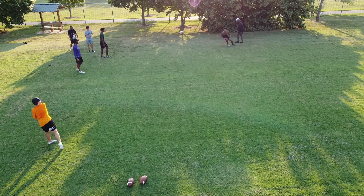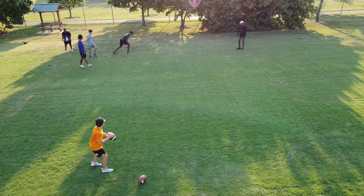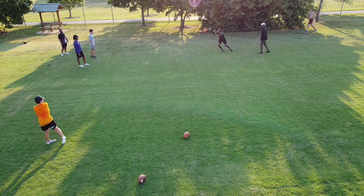One, two, three — so it's on the left foot as the trigger. Yep, one two three, stay on balance.